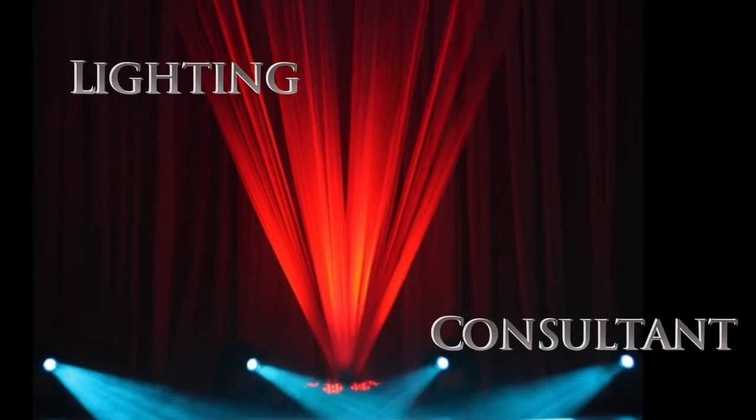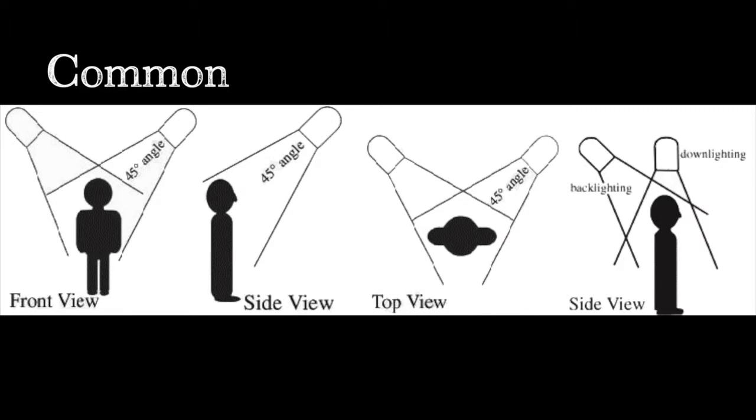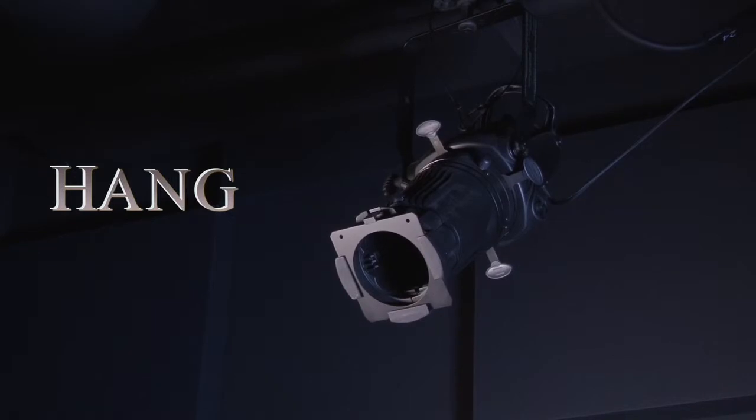He was a theatrical lighting consultant from Chicago that went on to create one of the most commonly used lighting methods today. First, you need to know how to hang your light fixture.